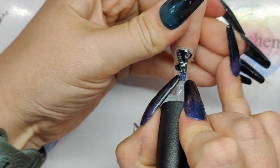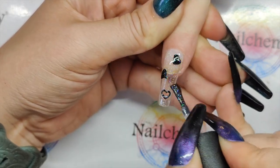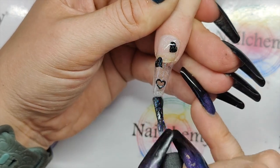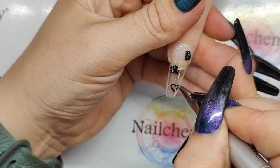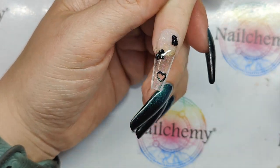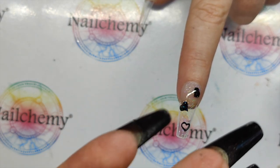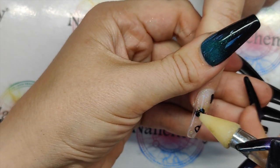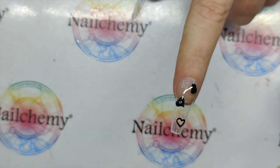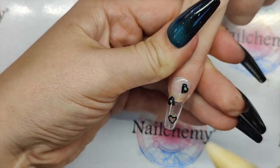I'm going to cover this nail top to bottom. Just be mindful that when you go over that hole it's going to flood, so I'm just going to use my 8ml liner brush just to get in there and clean that out. And then some little dinky crystals — let's go for size sixes. I'm literally going to get two teeny tiny crystals and put one smack bang in the middle of the heart.